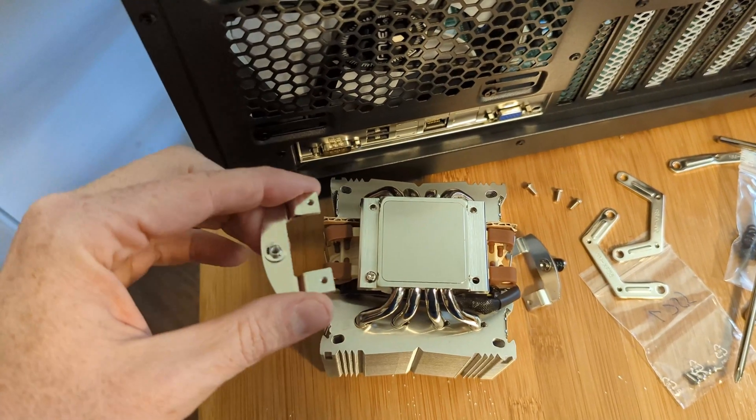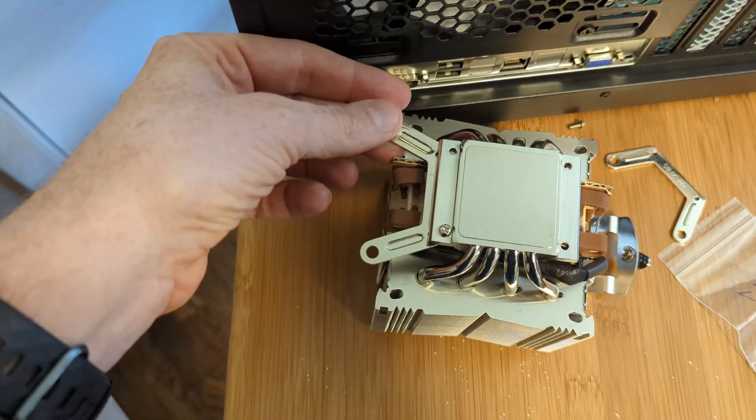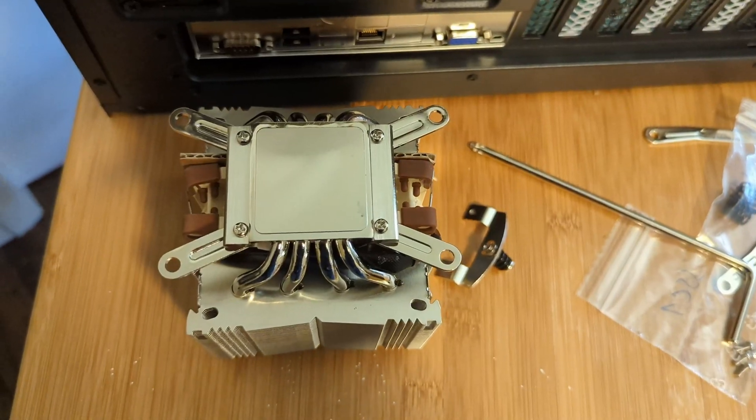You have to remove these original spring mounts and replace them with these wings on either side from the kit. This is what it looks like after.